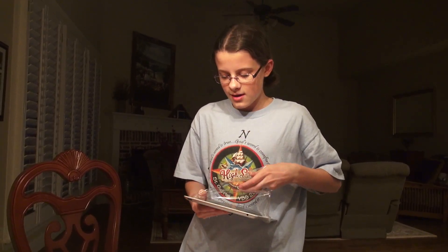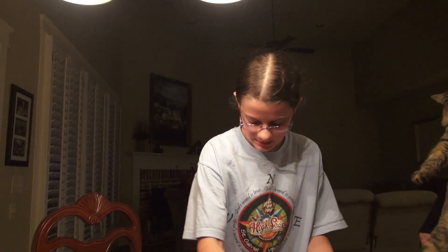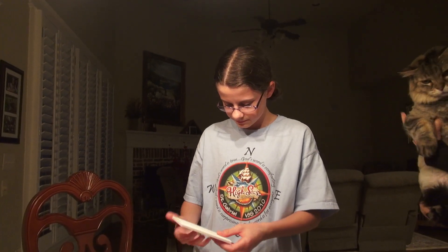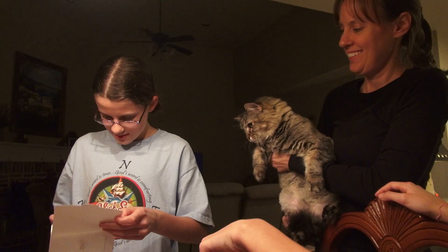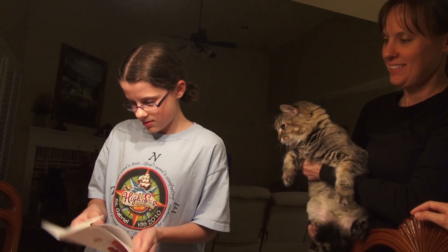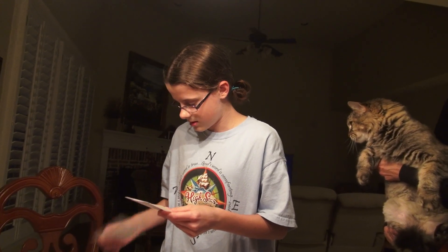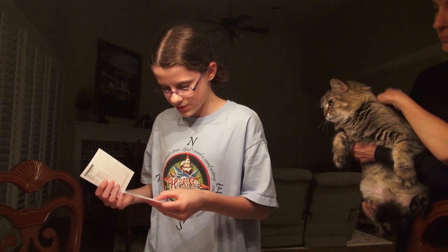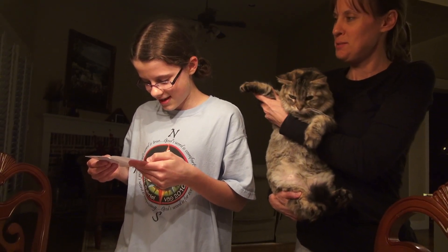Alright, ready for the final turn on! Well hey, why don't you read the instructions first? Because you probably got to charge it or something. Or just double check. Wait, you do have to put that cord in. Yeah, hang on. Congratulations! Thank you!